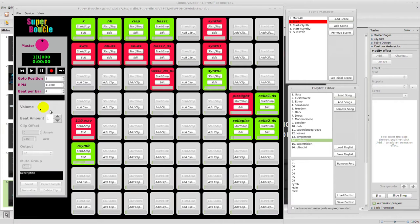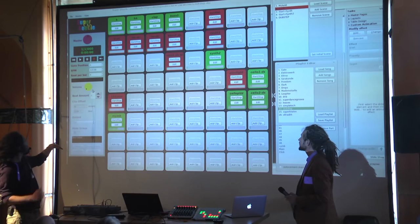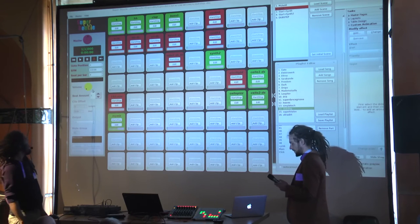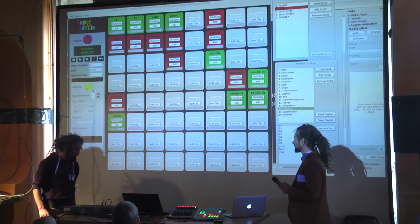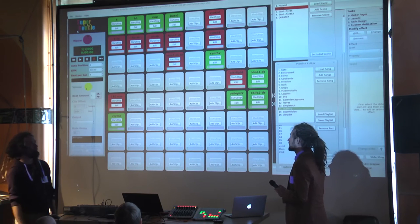Here are the properties of each clip. You can set the number of beats for the clip and prepare everything for your live session.